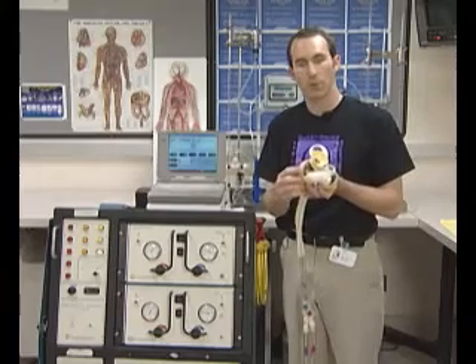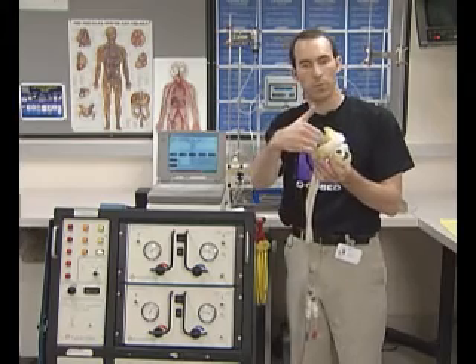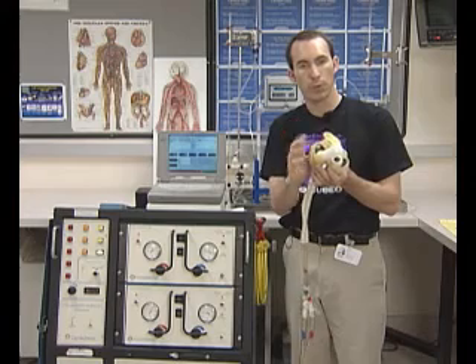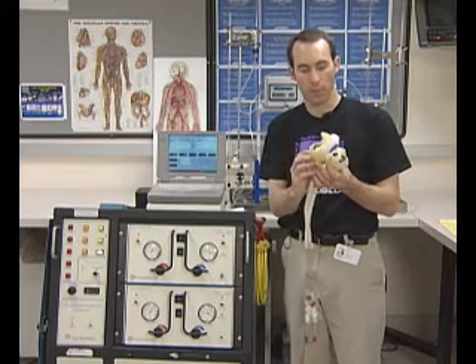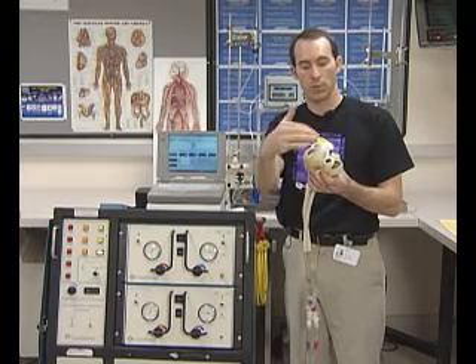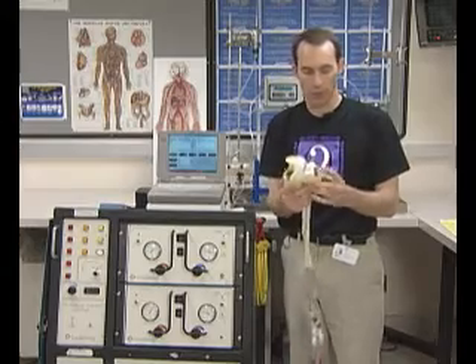The purpose of this diaphragm is to separate the airflow from the blood flow. We need the air and the pressure to push against the lungs and push against the pressure of the body. We also need this diaphragm so that there's no interaction between the body's blood and the air, so as not to promote any type of infection.